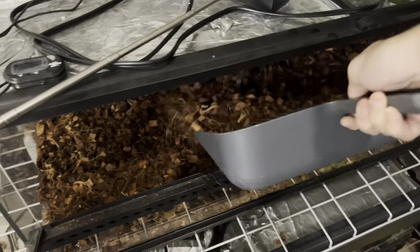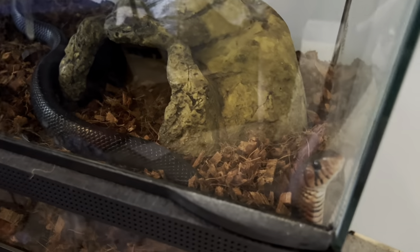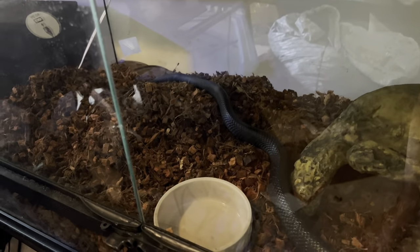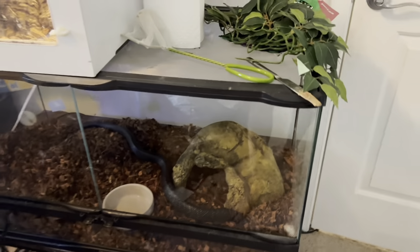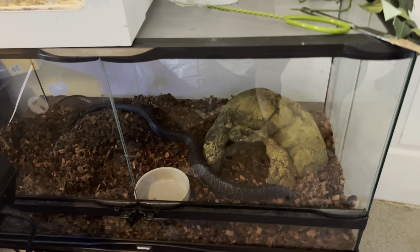I'm going to do one more scoop here just to give her a little bit of depth. I like to not go too deep — let me show you guys an example of a snake that I go deeper for. Here's my eastern indigo. I just cleaned this today about 20 minutes ago. He's hanging out right here, Mr. Merlin. With him I normally like to go deeper because he loves to go under the substrate. My Argentine boa doesn't really go under, so there's no reason to keep it deep. This guy is also going to get a huge upgrade when we move, and those cages are more permanent so I'm going to deck them out and make them super pretty.